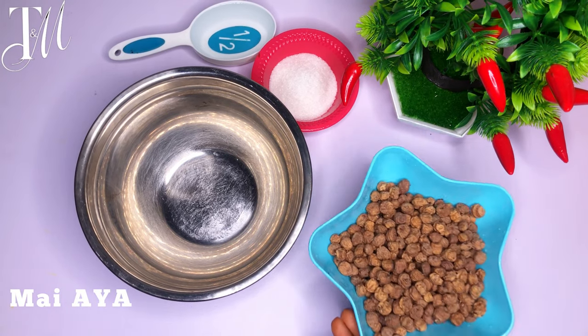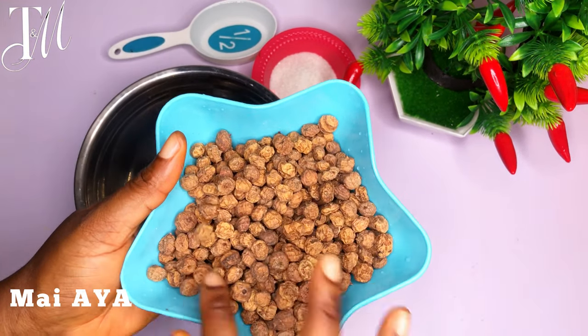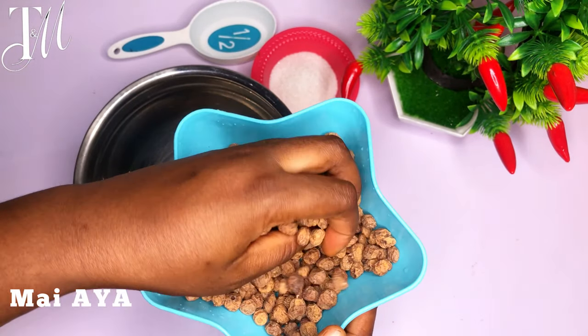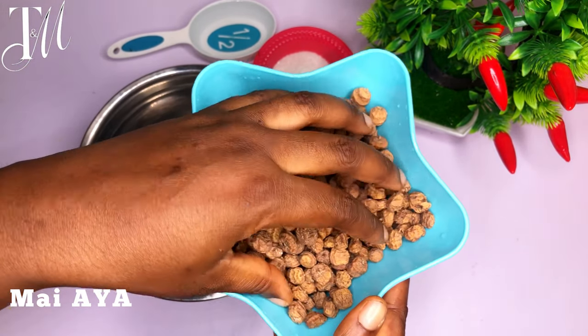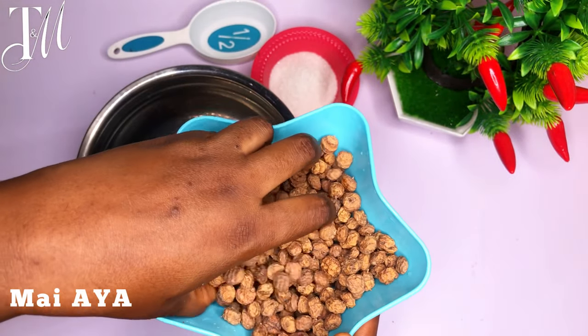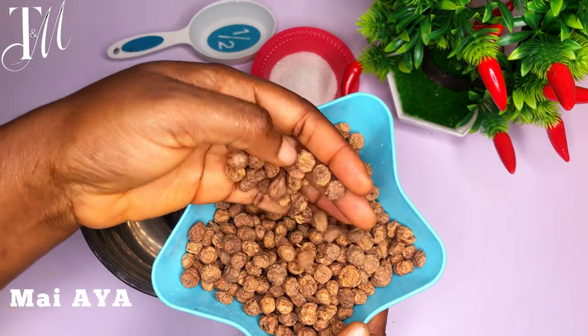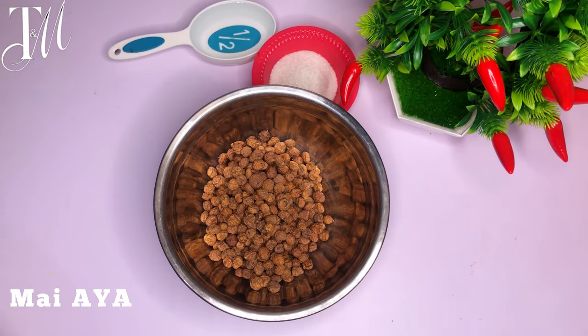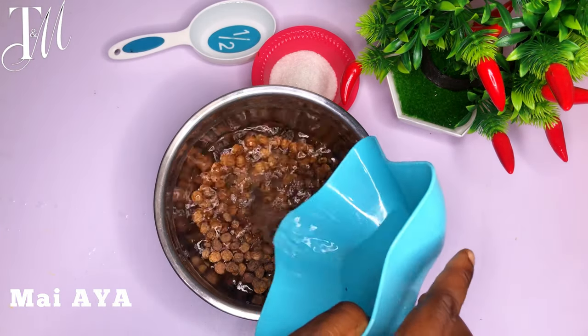Hey, it's your T&M squad! Welcome to another video. If you're a sweet tooth person, come on, let's make this northern snack together. Seriously, this one is very addictive — you want to be really careful. Don't make it in large batches because if you do, you are going to end up eating all of them at a go. Make it in little bits so you don't end up consuming too much.